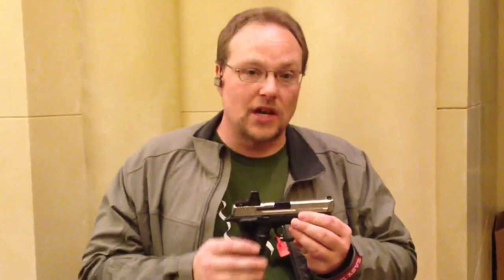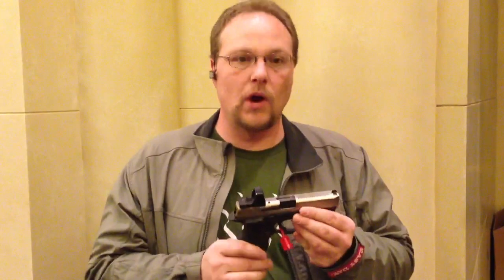Doug Holloway coming to you from SHOT Show 2013. It's winding down, everybody's tearing everything down, running out like piranha going for all the little goodies that people leave behind.